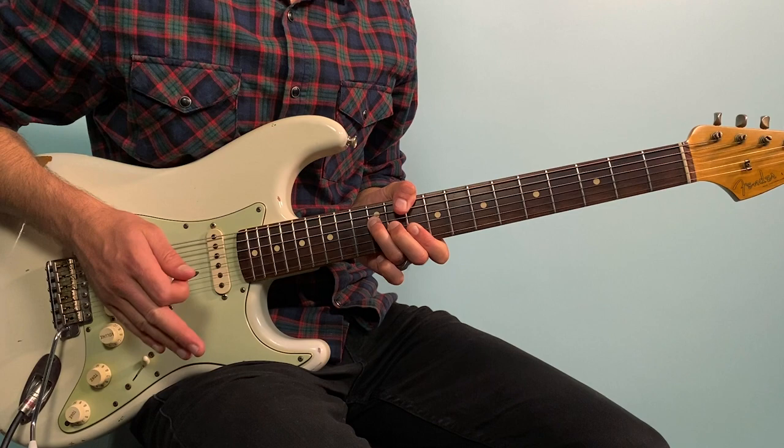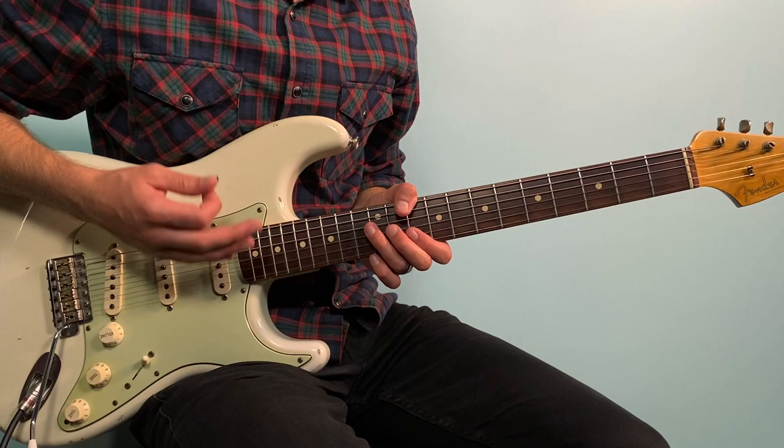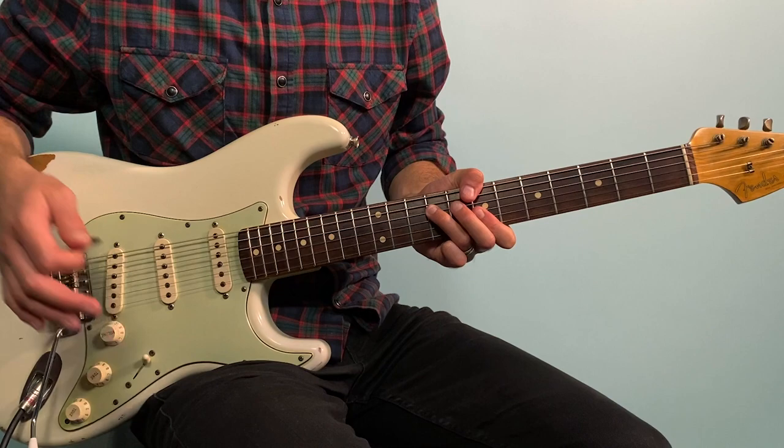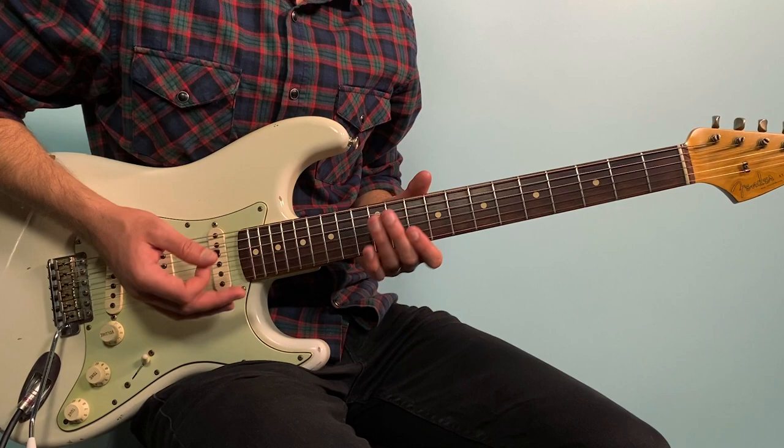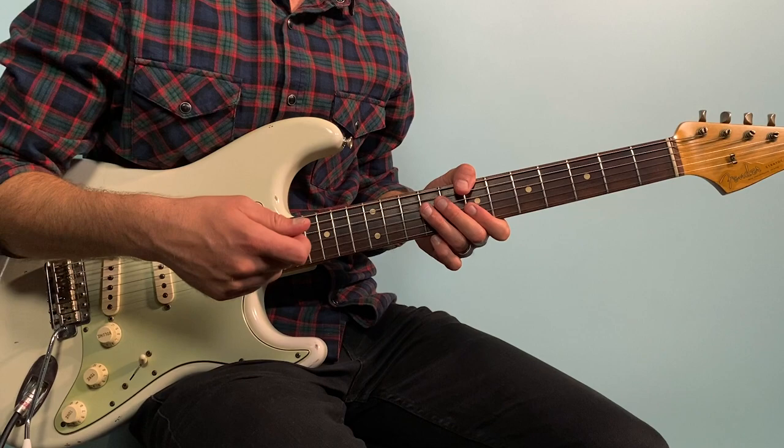The strumming I'm doing is down on the downbeat with the D chord — one and two — and then on beat two I'm just dropping my hand and getting a muted percussive sound: one and, two and. Then the B minor comes on the 'and': one and, two and, three and, four and. There's another muted strum on beat four, so I'm kind of creating a backbeat — almost like a snare drum.